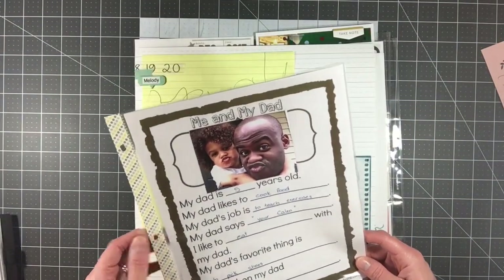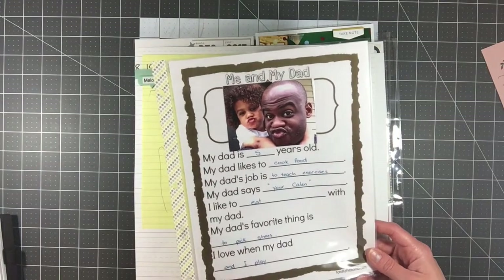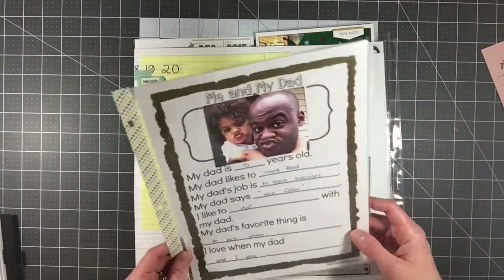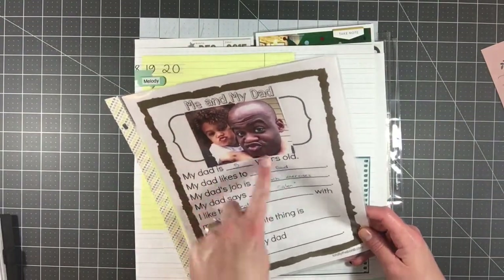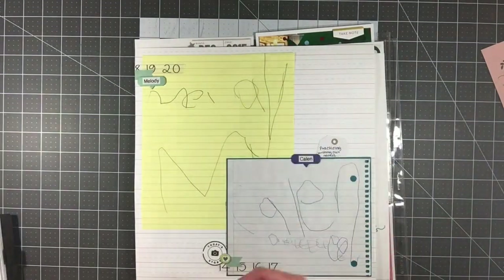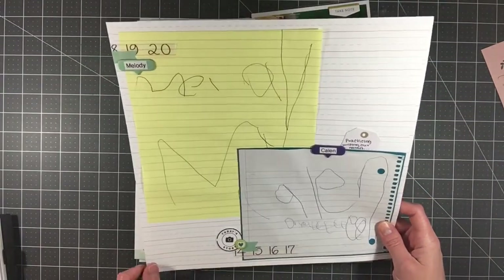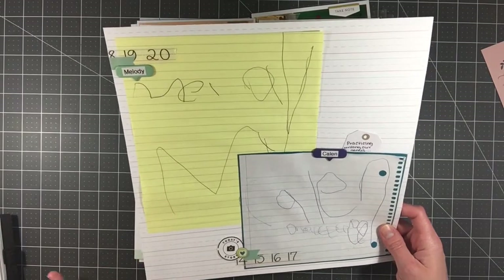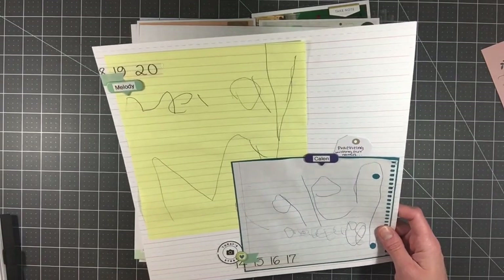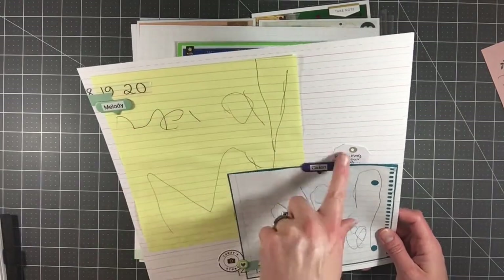Then I have some pages that I made while doing my preschool book tutorial — the one on how to do the photo book with all your school artwork. These are things I had pulled out to go in my scrapbook album that I didn't want to put back in the box or recycle. This is just an insert I made using the 'Me and My Dad' little checklist that Kaylin did, with the back side decorated with some washi. I also have this one where I used pattern paper on the back resembling elementary school notebook paper, because these are some of Kaylin's handwriting samples — he wrote 'Melody' and then 'Kaylin' — and I just decorated it with some different things.